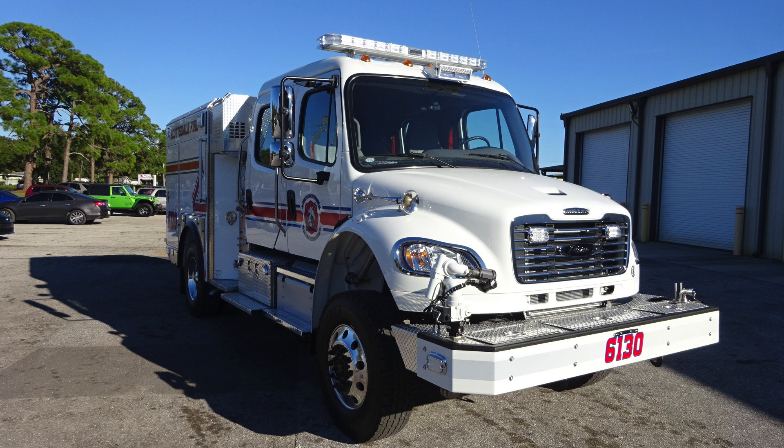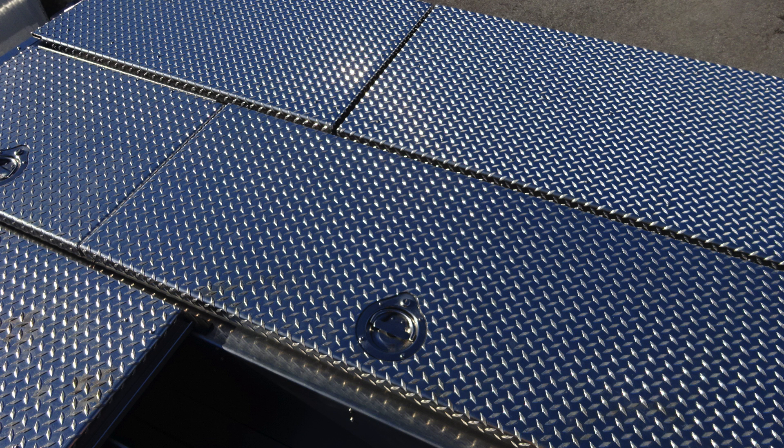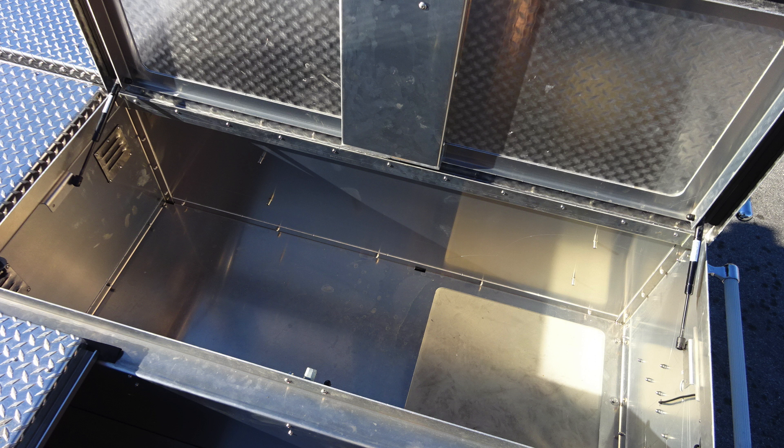Moving to the very front of the vehicle — just a general view here of the passenger side. Let's move up to the roof area or rear storage area. All of your storage is currently covered. You do have D-handles which will gain access, LED lighting inside.